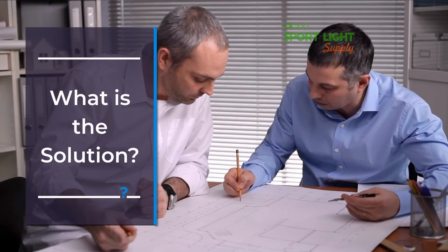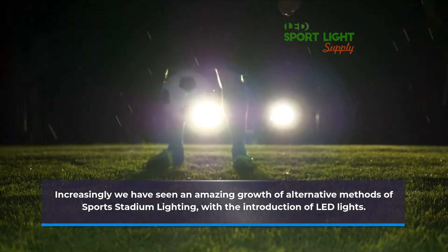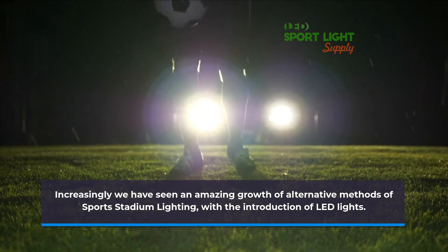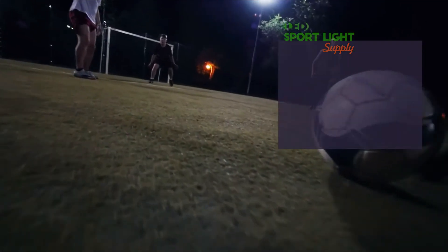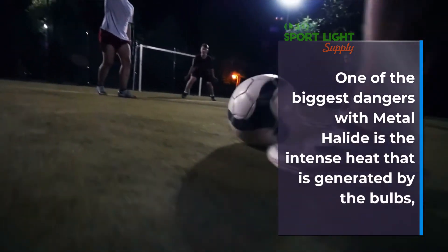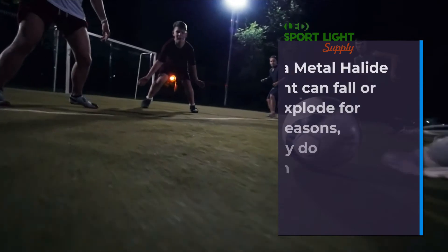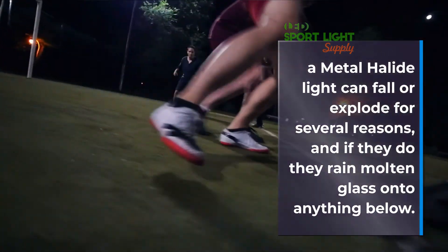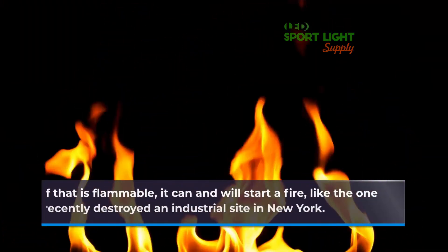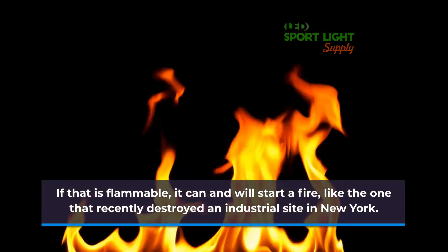What is the solution? Increasingly we have seen an amazing growth of alternative methods of sports stadium lighting, with the introduction of LED lights. One of the biggest dangers with metal halide is the intense heat generated by the bulbs. A metal halide light can fall or explode for several reasons, and if they do, they rain molten glass onto anything below. If that is flammable, it can and will start a fire, like the one that recently destroyed an industrial site in New York.